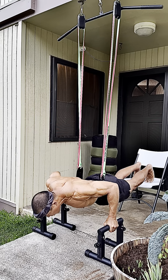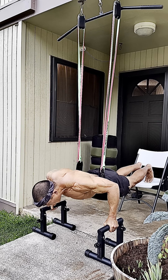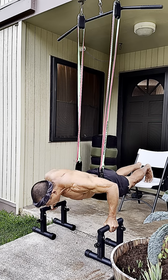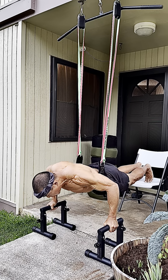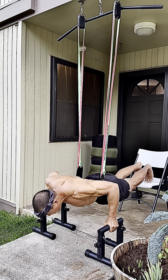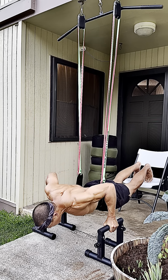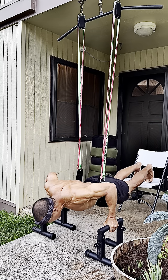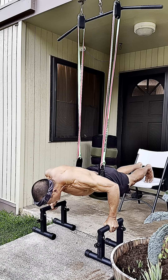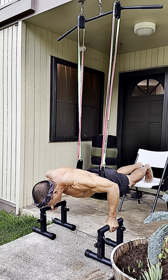Right here, in this range of motion, without all of these elastic bands supporting me, I wouldn't even be able to get down here. With just body weight, my shoulders would be very uncomfortable. Whereas right here, I'm able to practice and pattern this movement, and just teach the neuromuscular system how to get me and keep me down here.